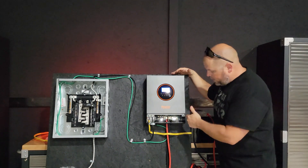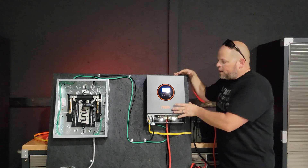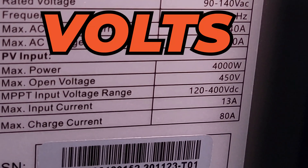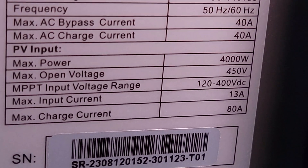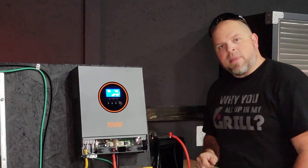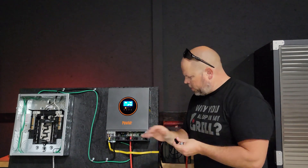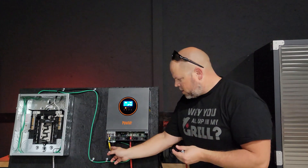Let's talk about how many solar panels we could put together to feed the inverter. You can have a max power of 4000 watts and an open circuit voltage of 450 volts. The MPPT input voltage range is between 120 and 400 volts — keep that in mind when designing your solar array. Something that needs attention from PowerMister and maybe other inverter companies are these little plastic bushings they're putting in the bottom.